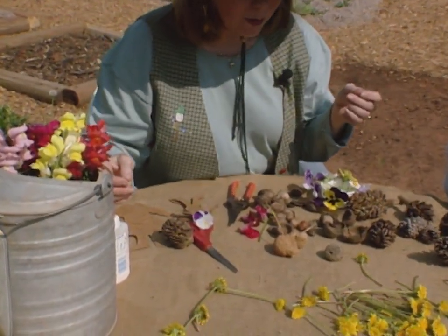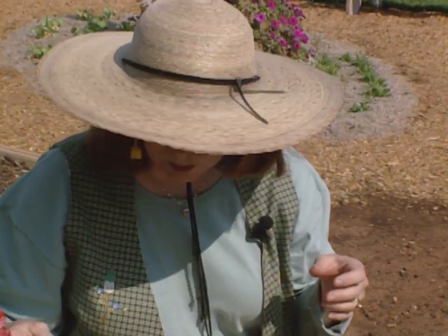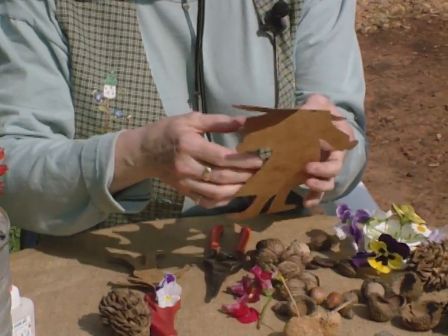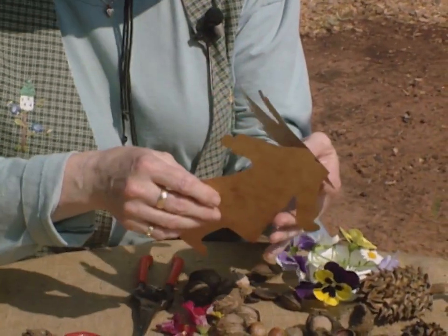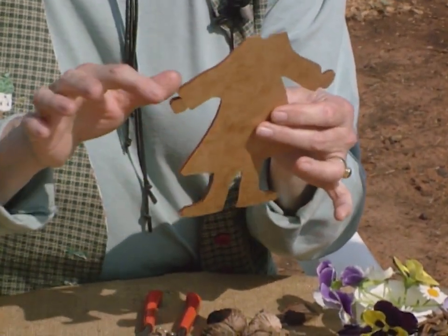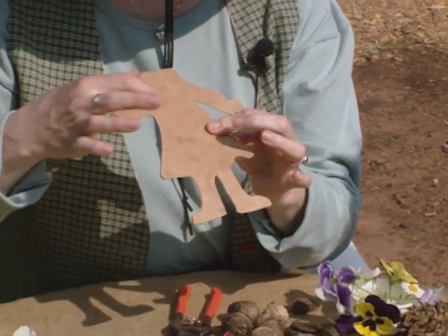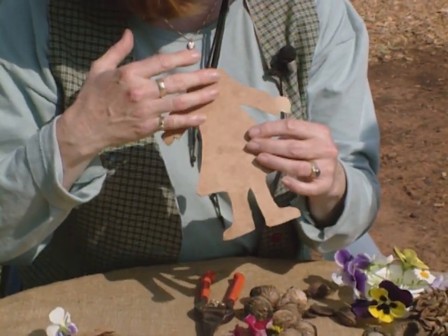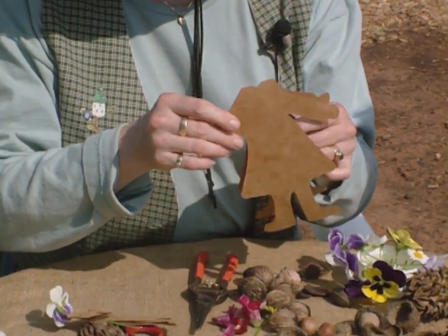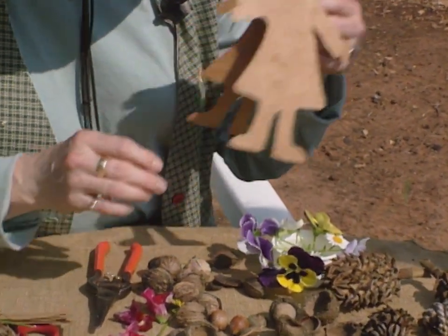We want kids to understand that they don't have to go to the store to get something wonderful to play with. Just by cutting out paper — this is simply a piece of paper folded over; you can even use envelopes from junk mail — folding it over and cutting out the outline of a girl or a boy. The kids can decorate them with paint, inks, pencils, or crayons. This is how it was done in Victorian times — just folded over and cut out with a little hole left in the top.